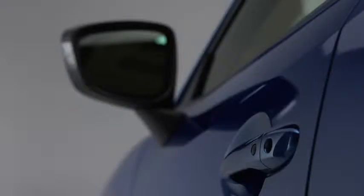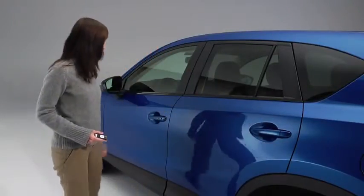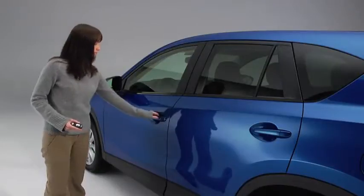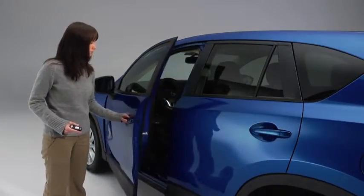To lock the doors and the liftgate, press any request switch. A beep will sound and the hazard warning lights will flash once. To unlock the driver's door, press the request switch. Two beeps will sound and the hazard warning lights will flash twice.